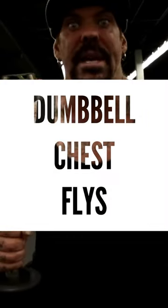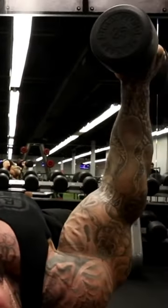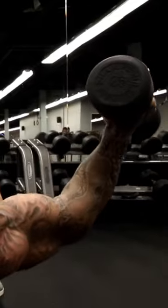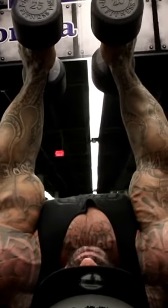Dumbbell flies. In the beginning of the motion, there's no tension on the chest. And as the dumbbells come down, more tension hits the chest. And when I come all the way down, all the tension's on the chest and front delts. As I come up, the chest is not being used.